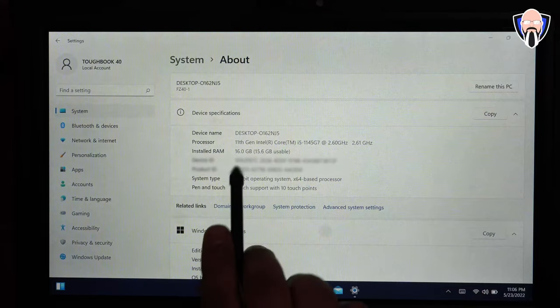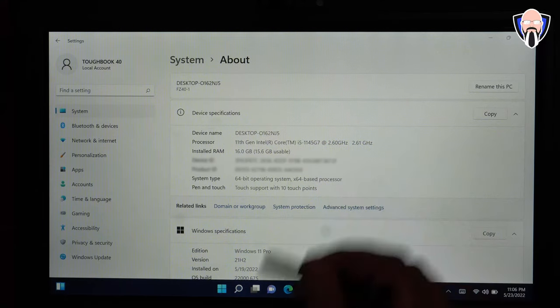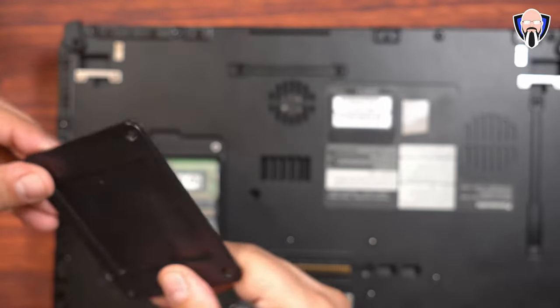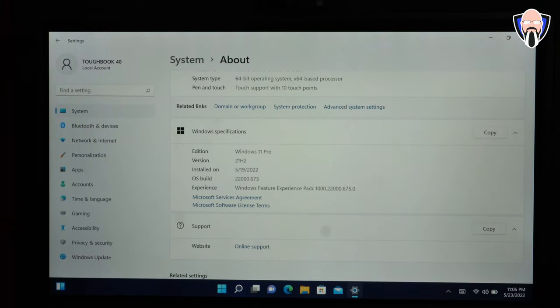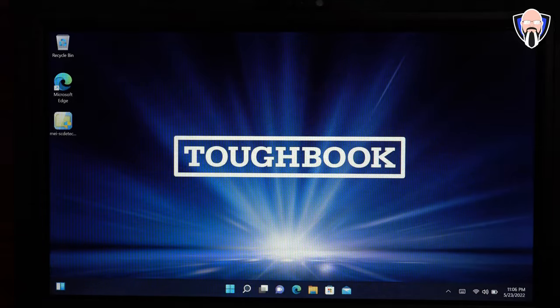This is the configuration I have here: the 11th Gen i5 processor at 2.6 GHz, 16 gigs of RAM — basically replaceable, and you can expand the memory via a port at the bottom of the laptop. System information shows Windows 11 Pro preloaded, though some models may come with Windows 10.